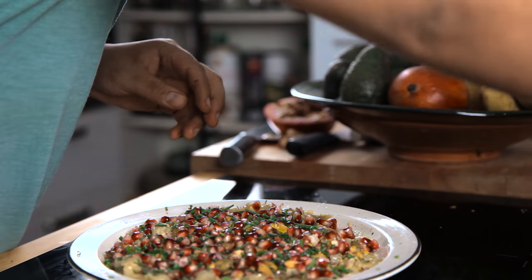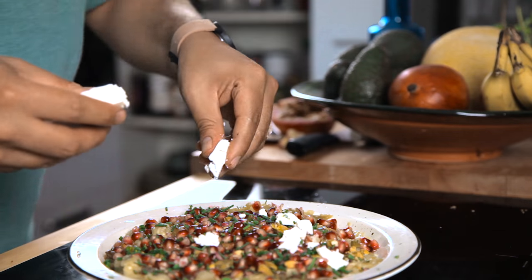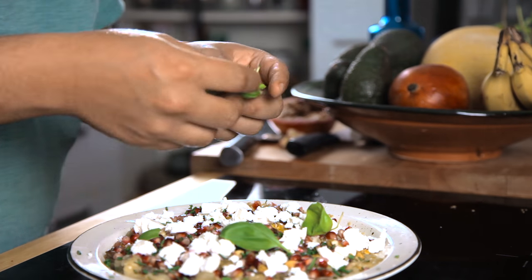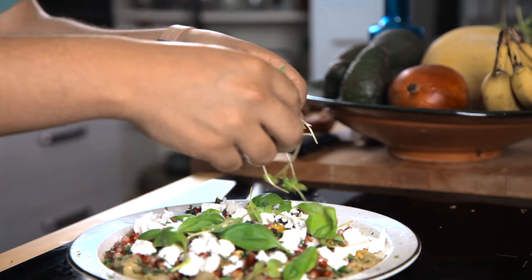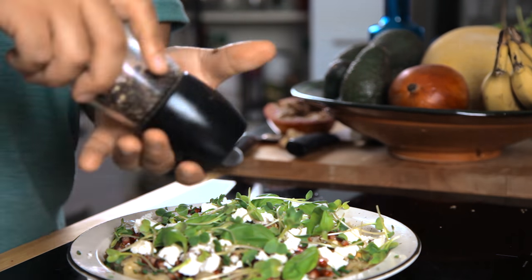Now that this is ready, I'm going to grab my feta and just sprinkle it just like this, my beautiful basil leaves and just sprinkle it around. Let's add some salt and pepper.